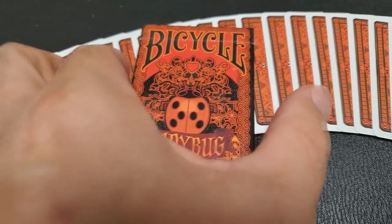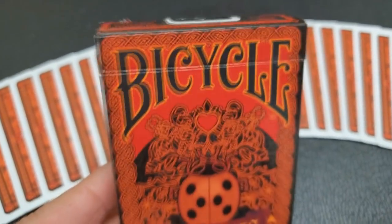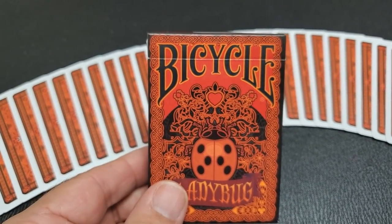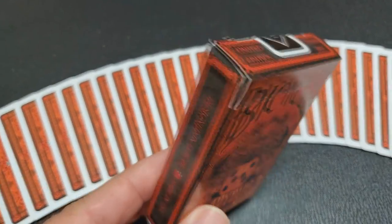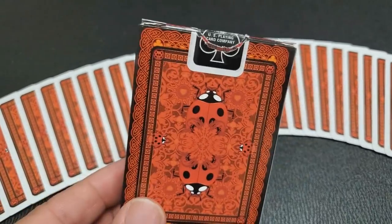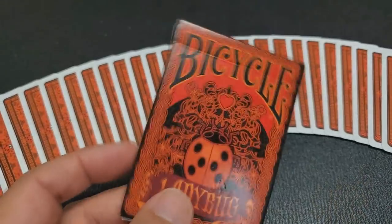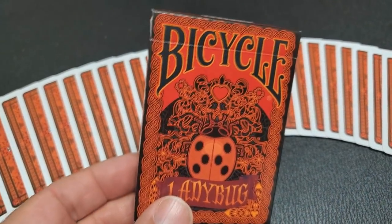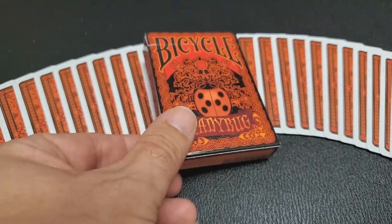The front of the tuck case says Bicycle, with a Ladybug and a heart right above it, and it says Ladybug underneath that. One side says Designed in Europe, Made in the USA, and the other side says the United States Playing Card Company. The bottom has ad copy about playingcarddecks.com, and the top has a red bicycle tuck seal — it's poker size and limited edition.